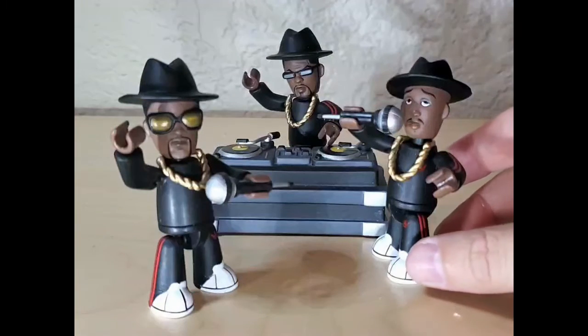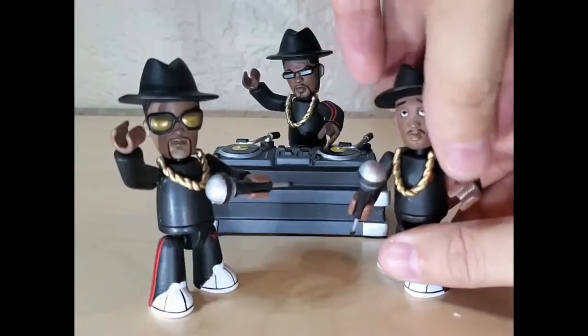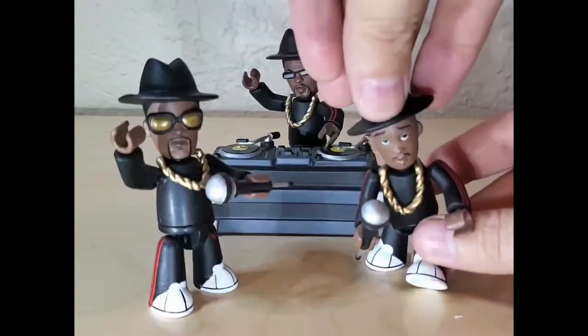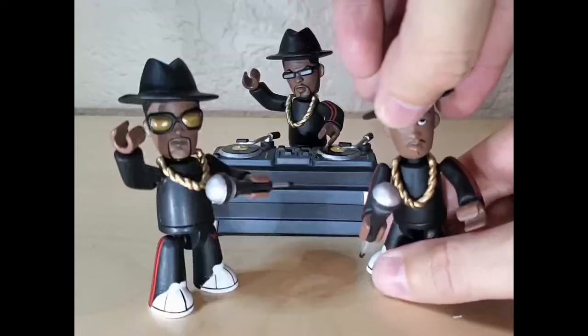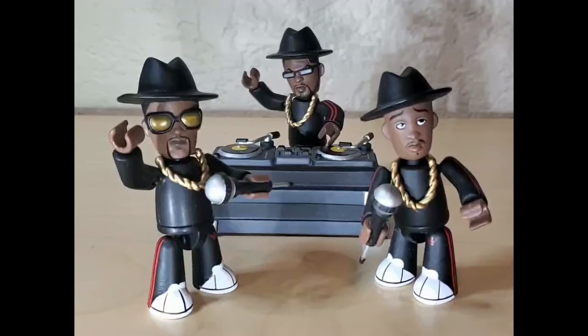You got Run over here — same thing. Microphone comes out of the hand again with the ball sockets. Their knees and their elbows didn't move but they really have good movement as far as setting them up in different positions.